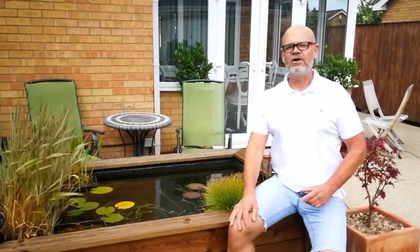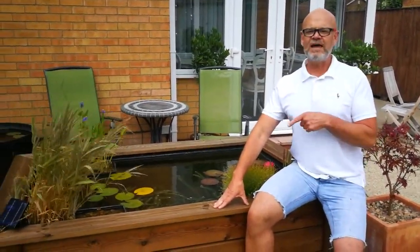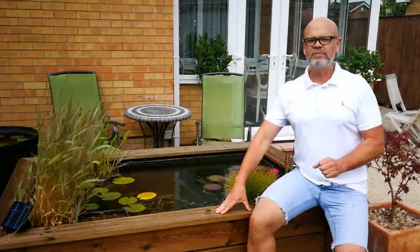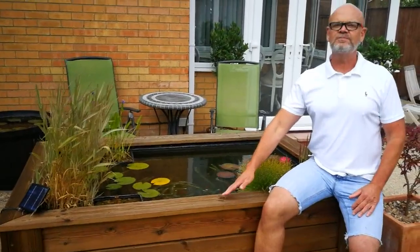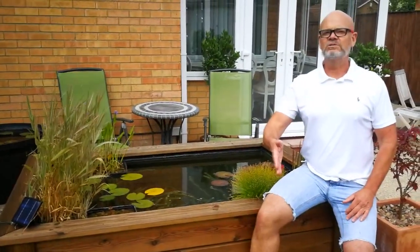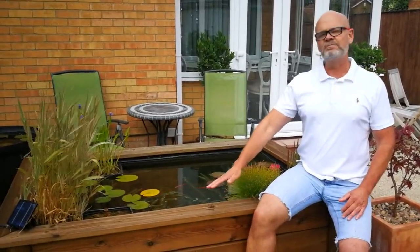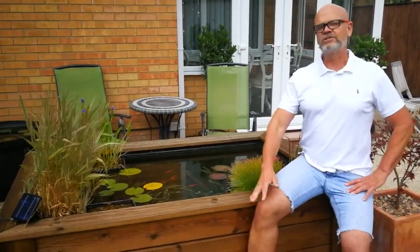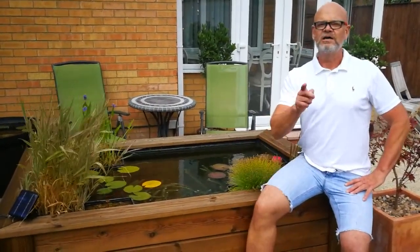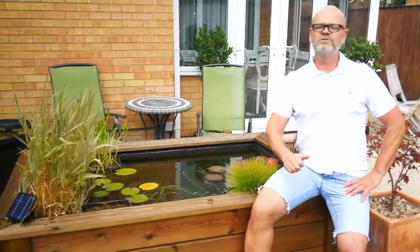Hello YouTube! Today I'm going to do an update on this patio pond video I did about 11 months ago. I promised to do some updates which I never got around to. I'm going to try to put a link below to how I built this, and do an update of the plants, how we planted it, the fish, and what's going on. I'll add a few photographs so you can see.